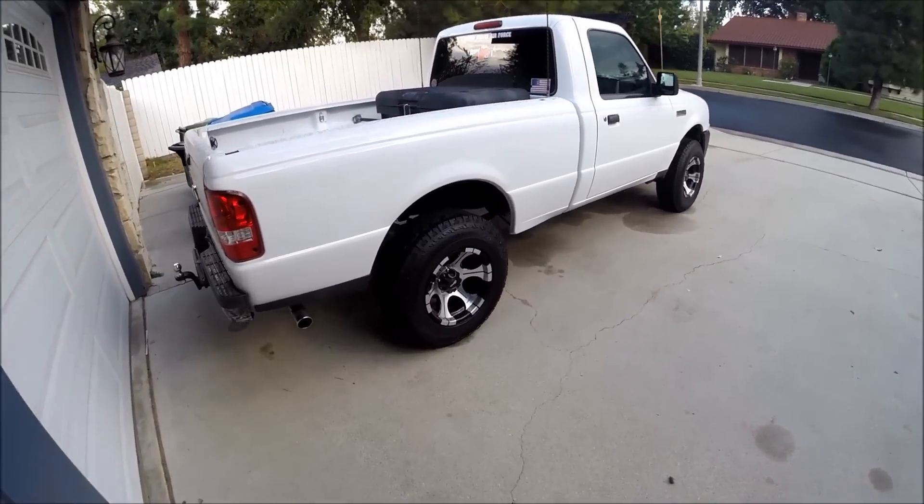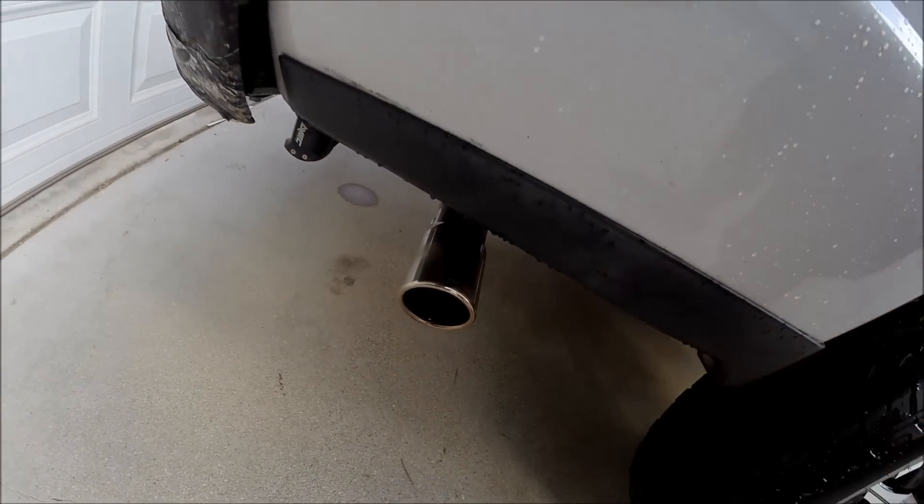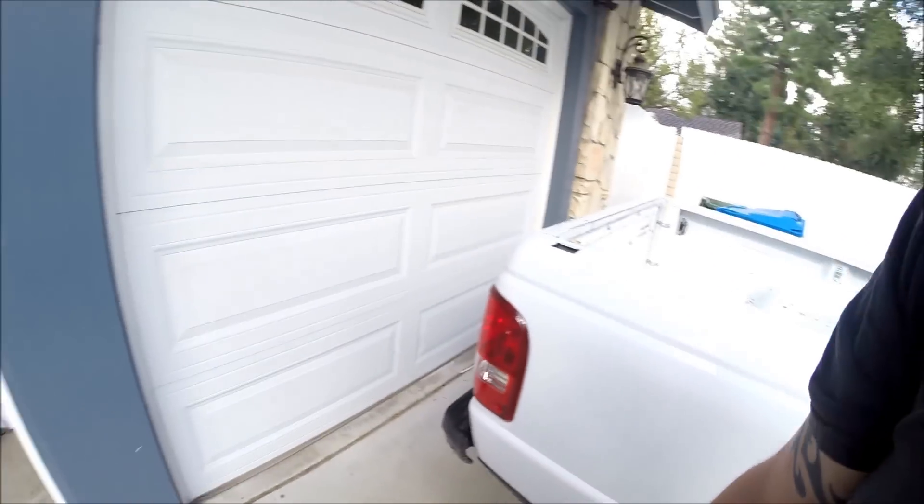I've been using 6200 for 7 months now and I haven't had to polish my exhaust tip or anything. It's great stuff — nothing but great stuff to say about that.